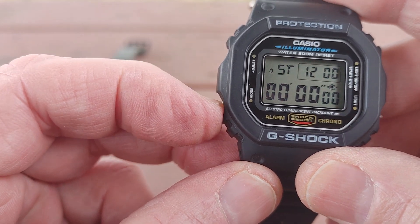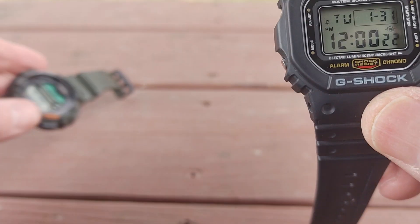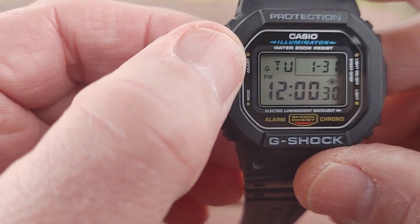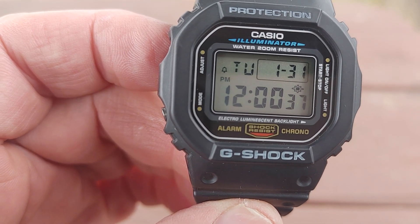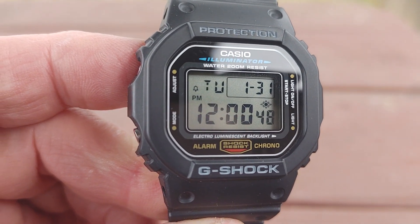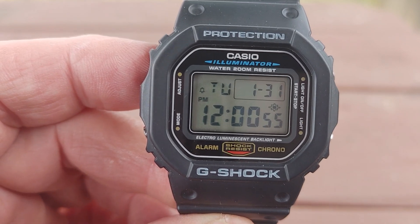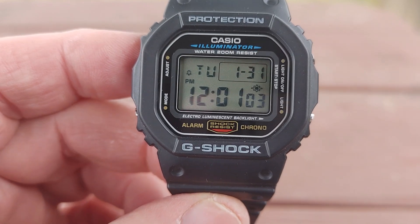Timer, stopwatch, and back to time — yeah it's 12 o'clock, Thursday 1:30. Back to regular time it just turned 12 o'clock. And in the corner there you'll see the bell icon — you see the bell icon. The guy said he couldn't set it, he had a hard time, but you just set it through the alarm. That bell icon in the corner — it's on, so that means my hourly signal is on. I can have the alarm on, hourly signal, or both off, or both on, or one on and one off.